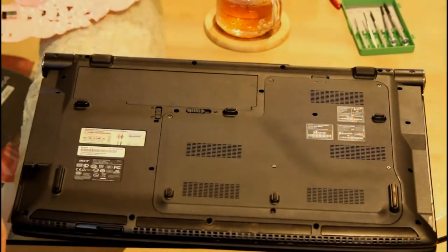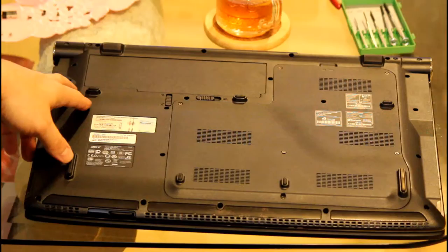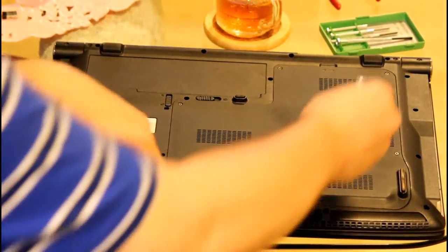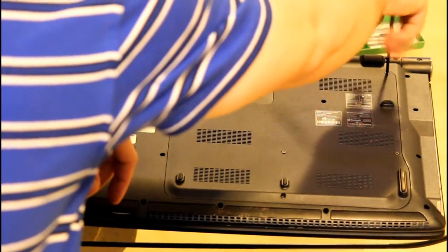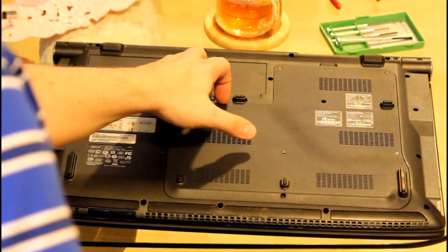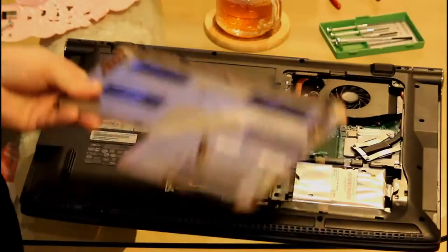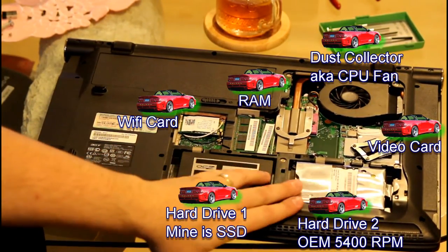Every laptop pretty much has 9,000 screws on the back of it, and you've got to unscrew all of them. I recommend taking a photo — better yet, take a little video — because sometimes the screws are different sizes and it helps to know where each screw goes when you put your laptop back together. Every laptop also has a quick release panel, a couple of screws that give you access to your hard drives, memory, video card, and laptop cooling system.